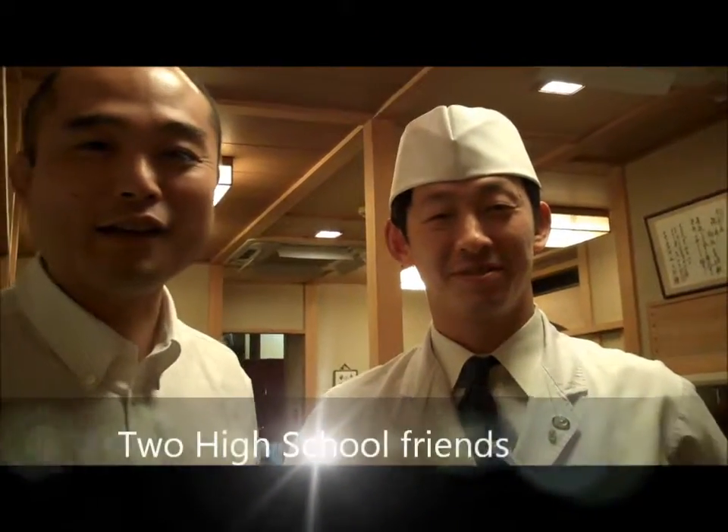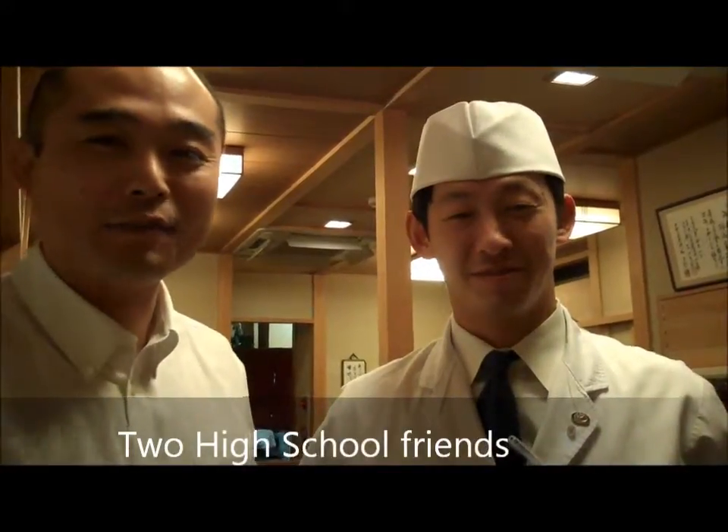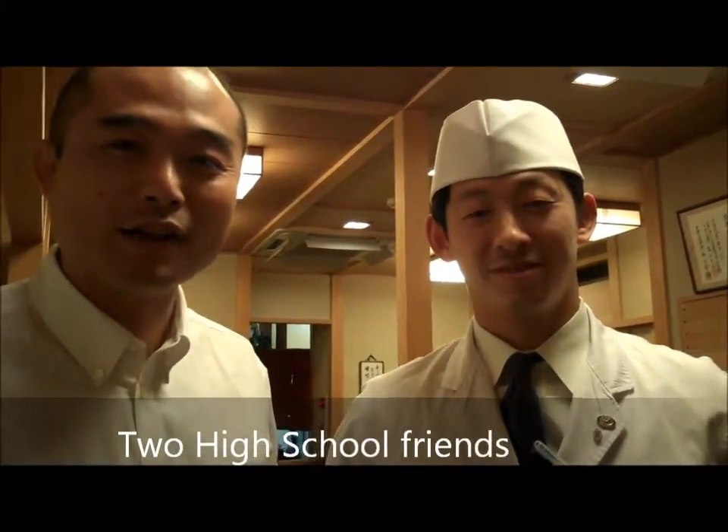This is my friend Kaseya, Yasunori Kaseya, and we are the rugby team at the high school. And you run this place, right? Yes, he runs it.